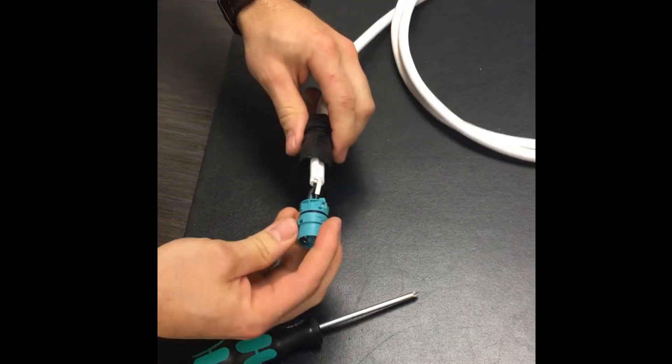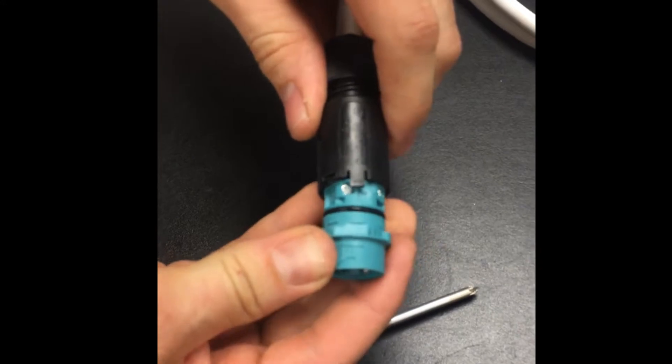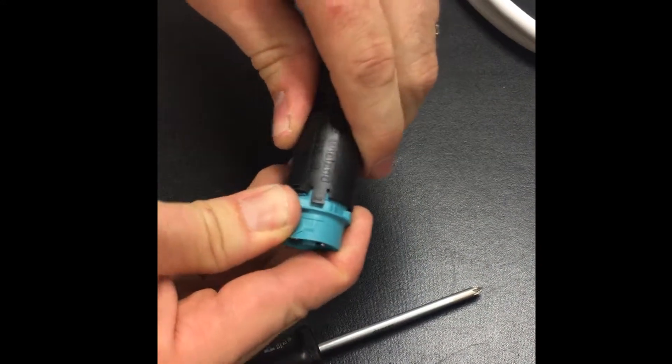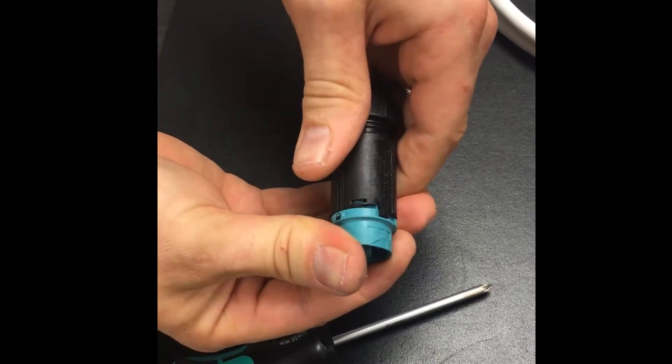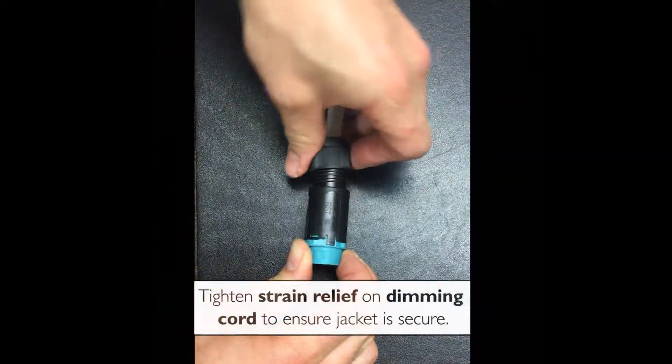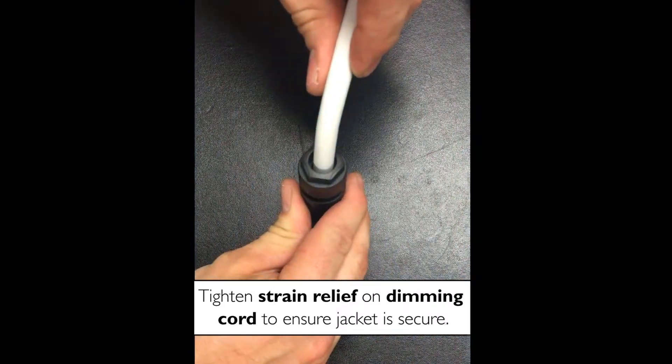Then you're going to slide on the strain relief to make a connection to the connector. Make sure to tighten your strain relief and ensure that the jacket is not falling out of the back.